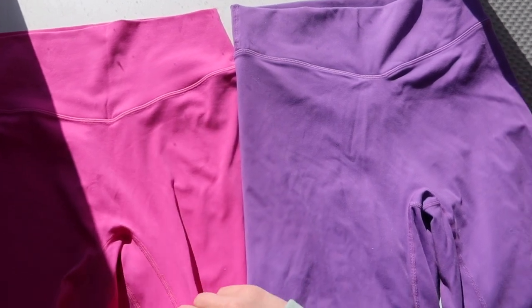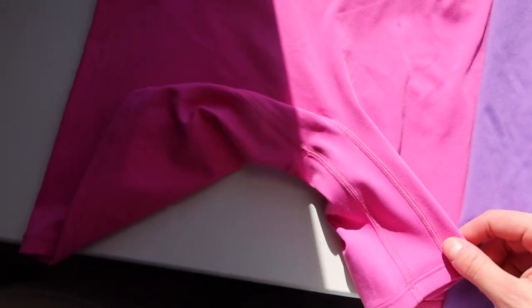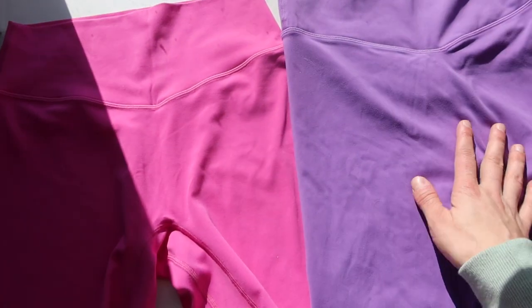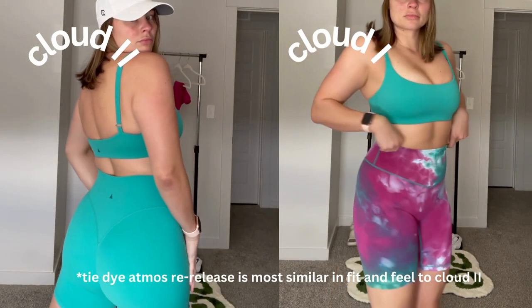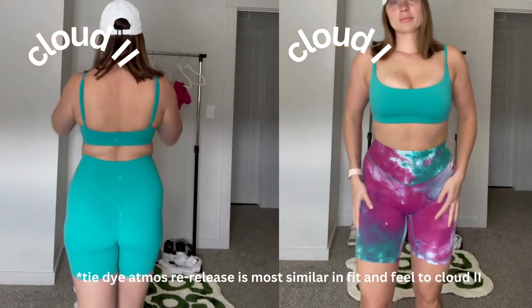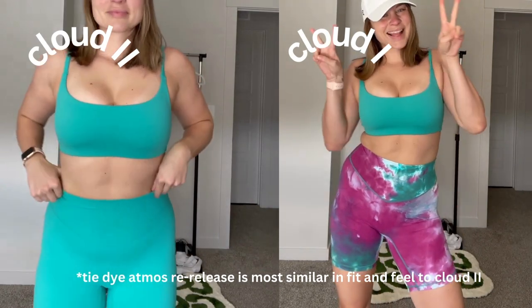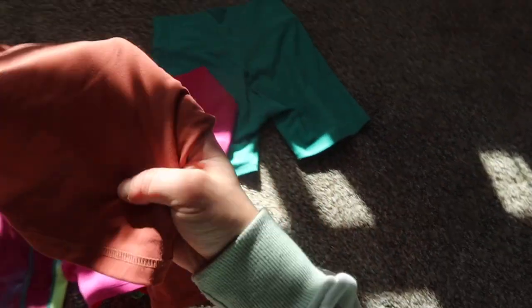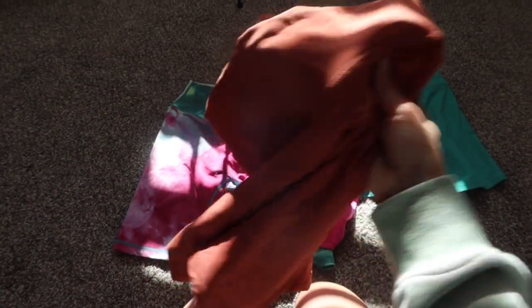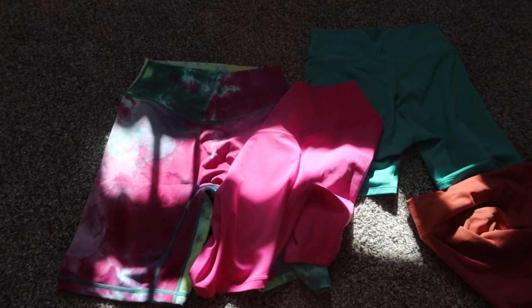The gusset is also different — the new shorts have the little triangle, while the old rider shorts have no gusset and just a straight-across cut. In terms of fabric feel, the old Cloud riders are more of a cottony, thick feel, whereas the new Cloud 2 has a very stretchy and silky feel — most similar to the tie-dye Cloud shorts or the most recent Atmos launch, but slightly more brushed. Hopefully that helps you decide whether you'd like them.